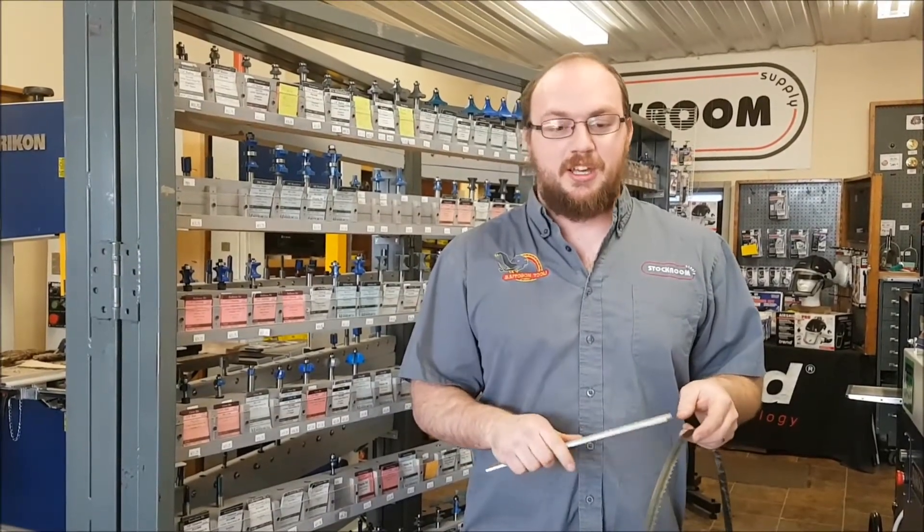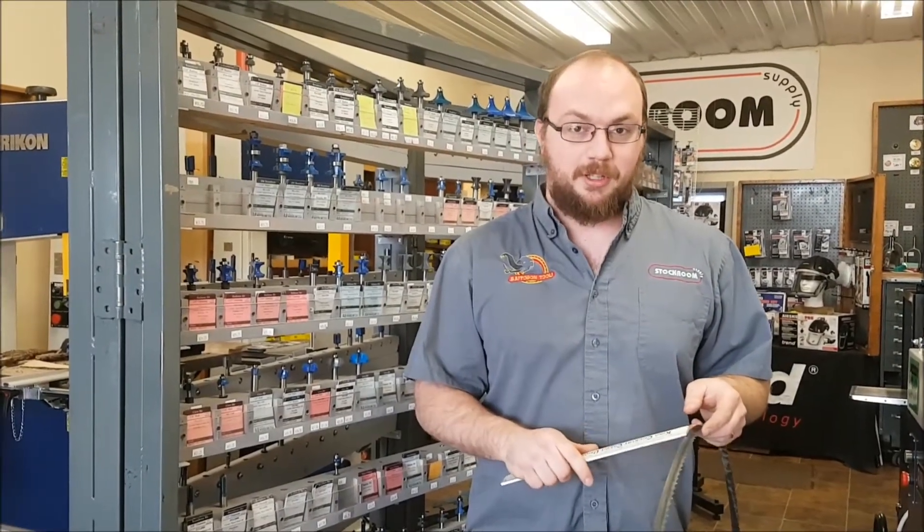Hey guys, I'm Ethan Moore from Stockroom Supply. I got a call from Jesse who has bought a used bandsaw and he needs a replacement blade. He wants to know the best way to measure his bandsaw blade.